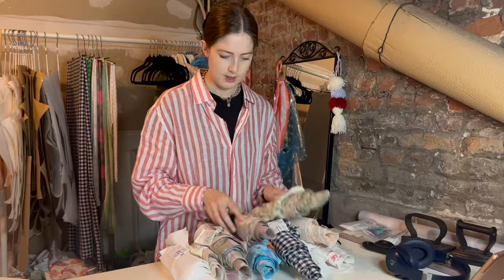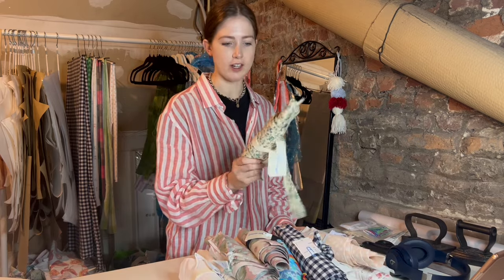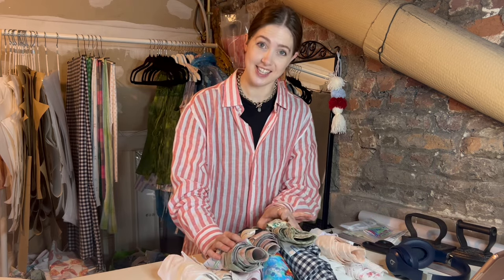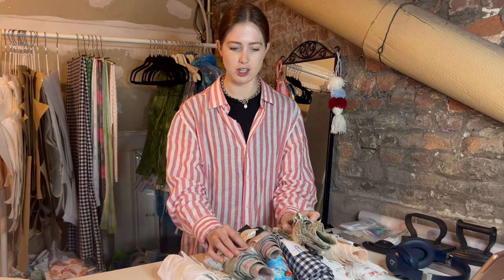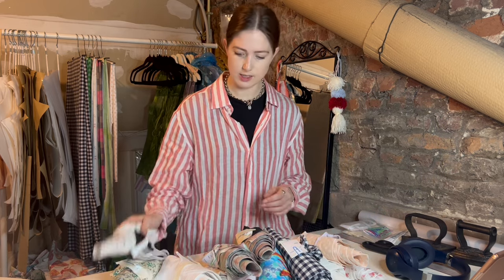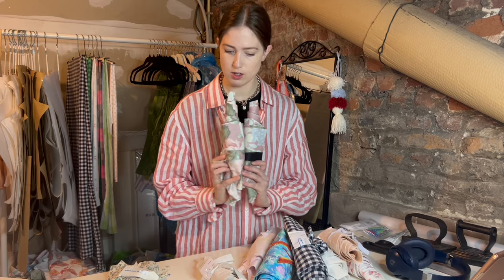These are all the bundles that I cut. If you saw my last video, you'd have seen me prep all of this. Each bundle is one top with everything needed — the labels, the bias binding, everything is in here. The next step, which is crucial for my efficiency, is grouping by thread color so I don't have to keep changing my machine. They're going to be mostly white or cream — this is cream, this is white.